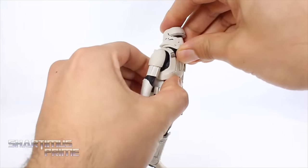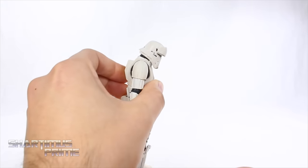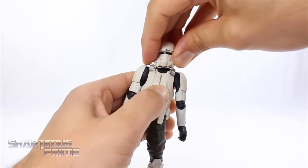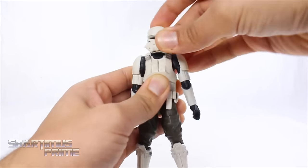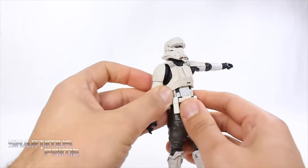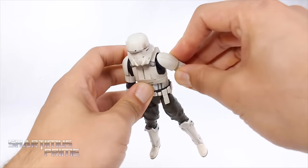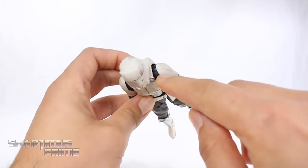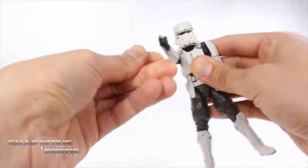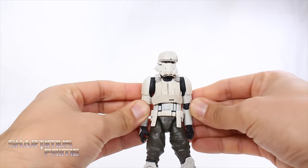The articulation isn't bad on this figure either. He can look up a little bit, and down very far — more movement going downward. There's a disc hinge in there. Not much head pivot, but you do get some solid side-to-side movement. The shoulders move outward very far — they've made these shoulder pads go into the torso, so there's no conflict or rub. You can see a tiny bit of paint lightness on one side but not the other. The arms also move forward very well and downward.